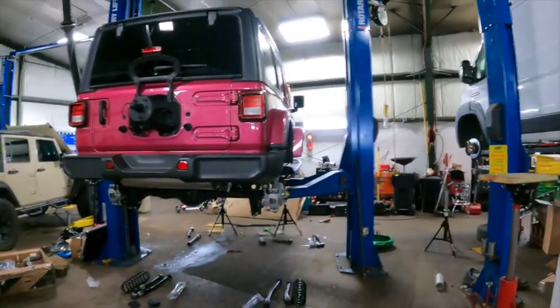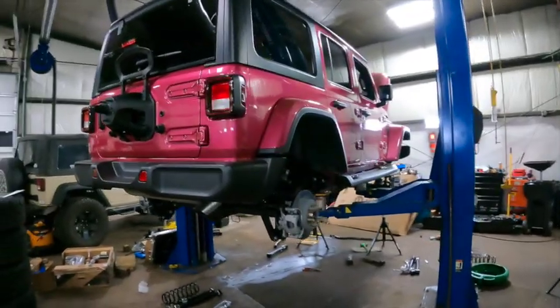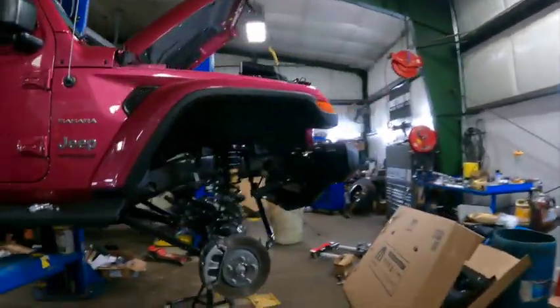Hey guys, Matt Laporte Chrysler Dodge Jeep Ram Magnuson Performance. We've gotten a lot of comments about our next build and what we should do, and the consensus is do a Pinky Tuscadero. We're very accommodating, so here we go — Pinky Tuscadero on the lift. Just want to give you a little intro video of what we do when we get the builds going and what they kind of look like in the process.